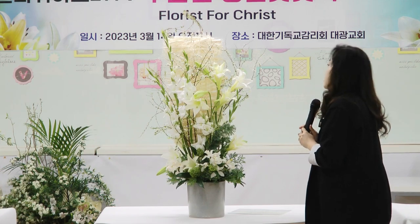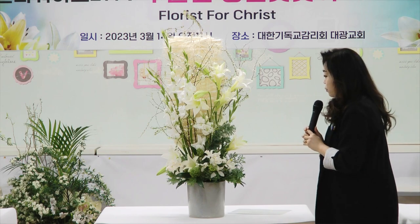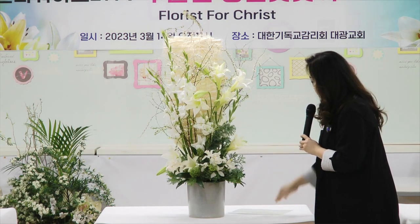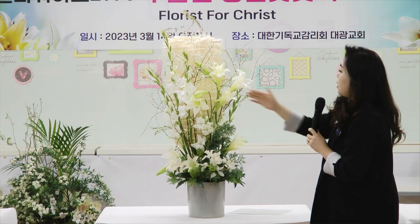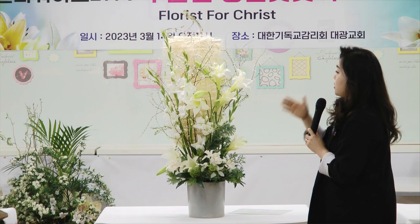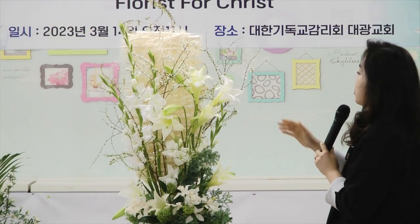그리고 부활절을 상징하는 색깔은 흰색이죠. 그래서 오늘은 전부 다 흰색 계통의 꽃들을 사용을 했는데요. 성격이 다른 두 꽃 글라디올러스와 백합을 서로 어느 정도 교차를 이루면서 완전히 대비되는 느낌이 되지 않도록 어레인지를 했어요.